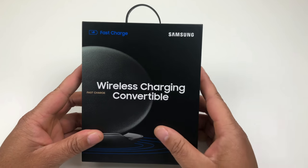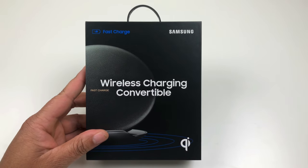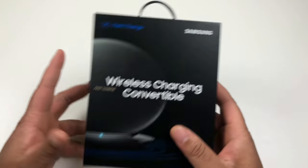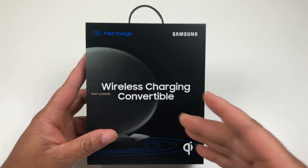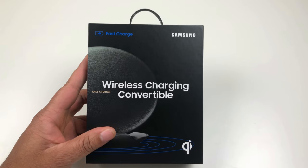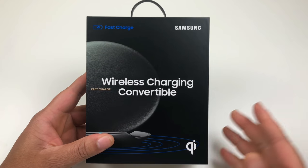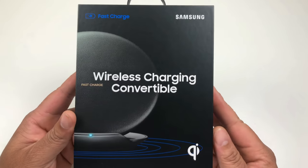I have been waiting for this since I pre-ordered the Samsung Galaxy Note 8. When you get the Note 8 and certain Samsung devices, they run special promotions where you can get other items for free. I chose the wireless charging convertible stand and the 128 gigabyte micro SD card, and I'm just now getting it.